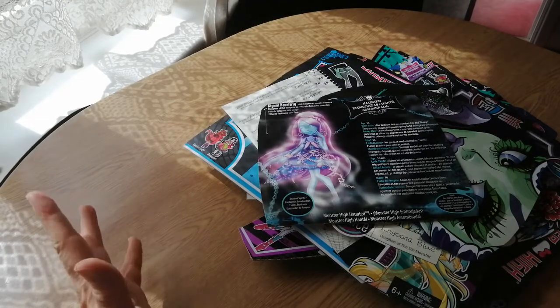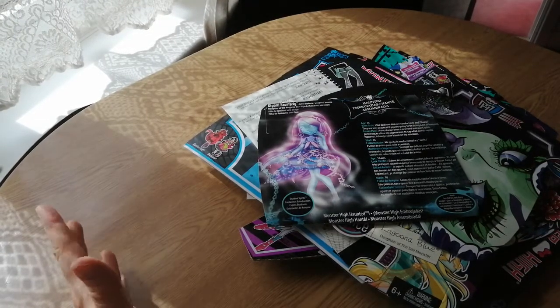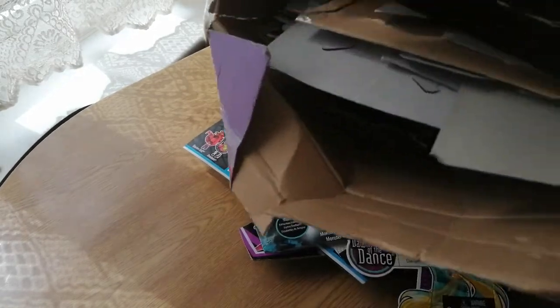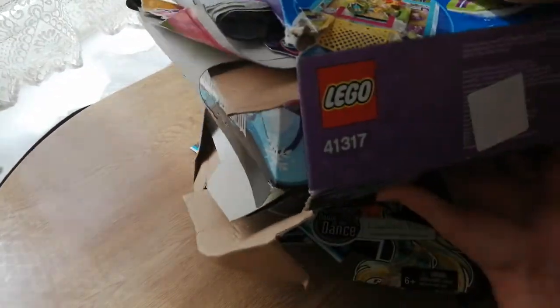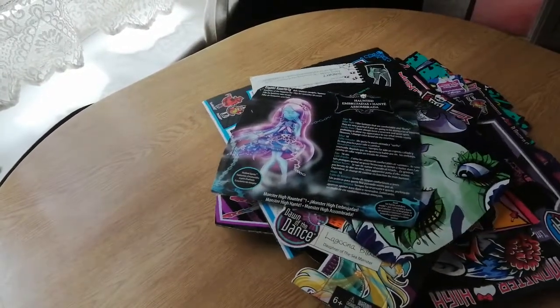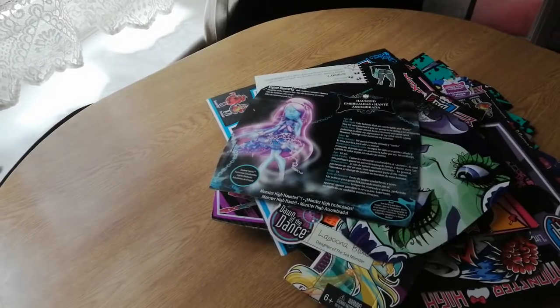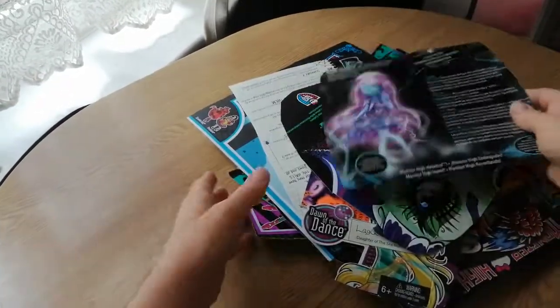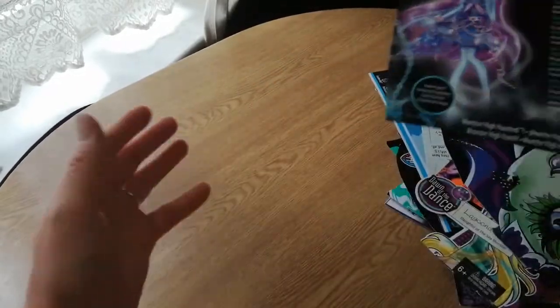Hi everyone, today I thought I'd review a bunch of artwork. I have a big box here full of it. There's a lot in here, it's like a Lego Friends box. I've pulled some out — I did start doing the video but the focus was terrible so I opened the curtains. So I thought we'd start looking at this pile I've pulled out here and then put it in a new pile.